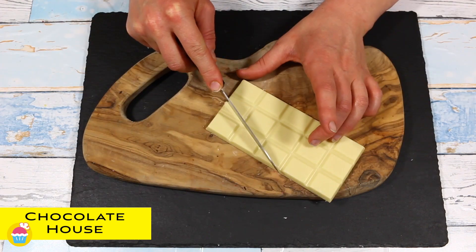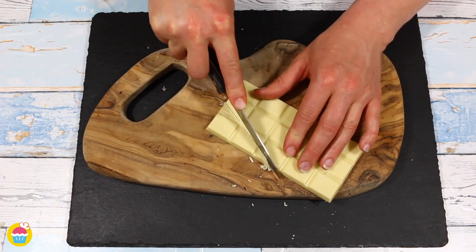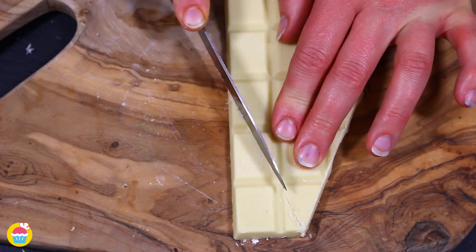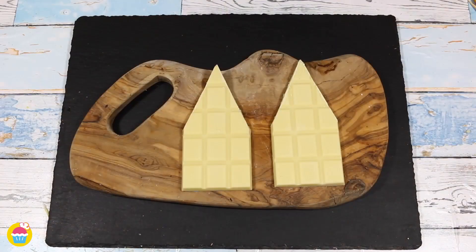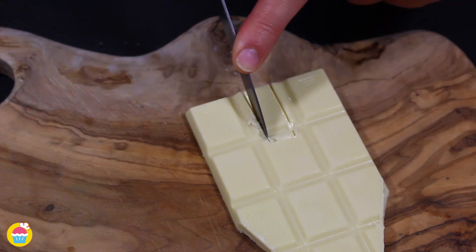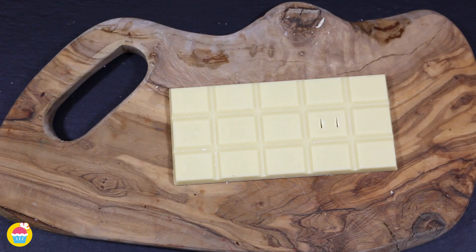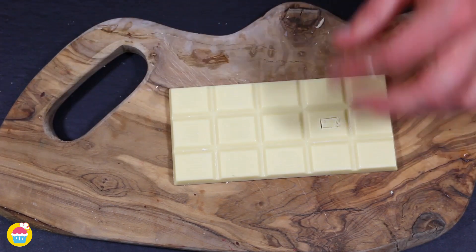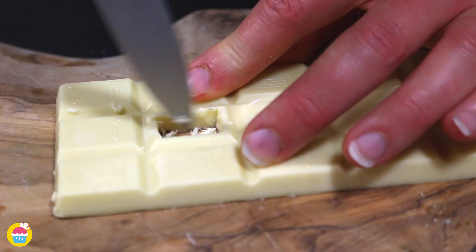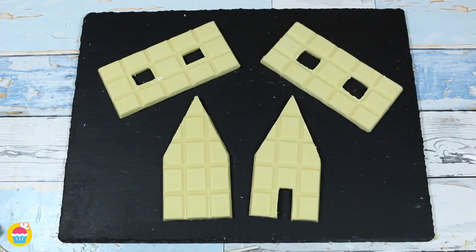Well, who doesn't love chocolate? Get your white chocolate bars — we're using at least four. We're going to slice two of them up with a sharp knife very carefully to form a house with a triangular roof. Once those two are done, we're going to carve out the door from each of these. Next, we're going to get another piece of chocolate and carve out some windows — two windows, one on the left and one on the right. Do that twice and you've got your basic structure.